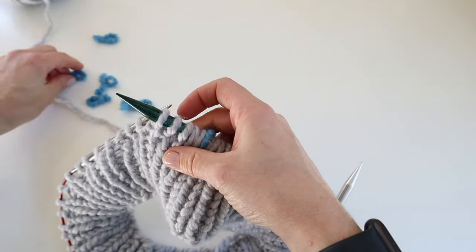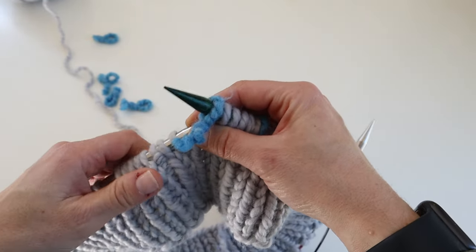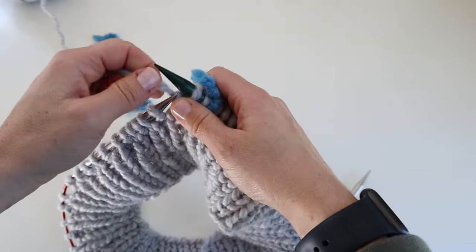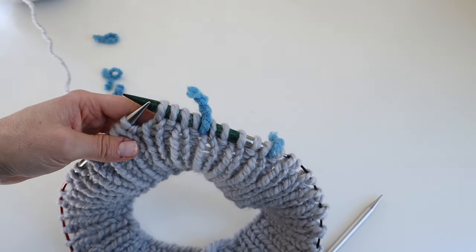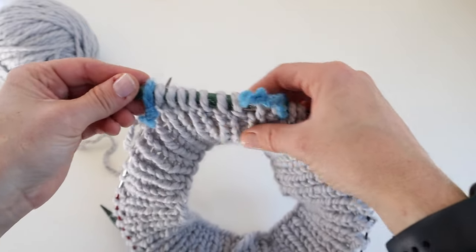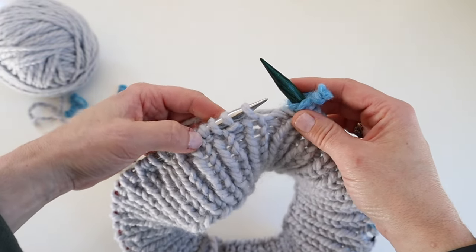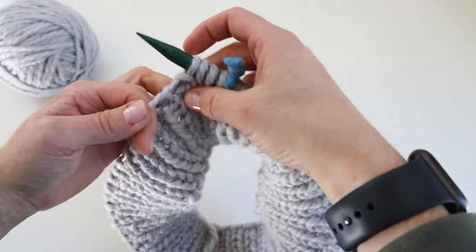I've worked across those five stitches and place another stitch marker. Now I work across the left sleeve stitches — nine stitches for my size, continuing the rib pattern. The sleeve stitches and the front and back stitches all have the same number. Work across those nine stitches and place another stitch marker. Now I work across the back raglan stitches: knit one, purl one, knit one, purl one, knit one — five stitches.